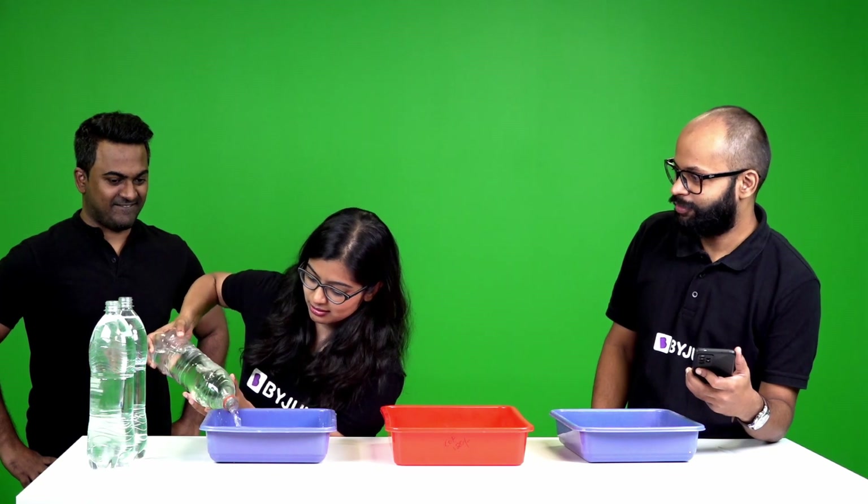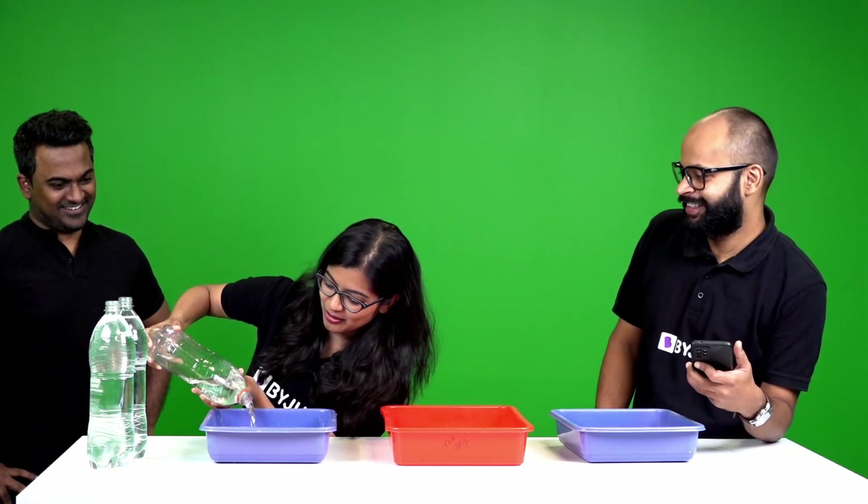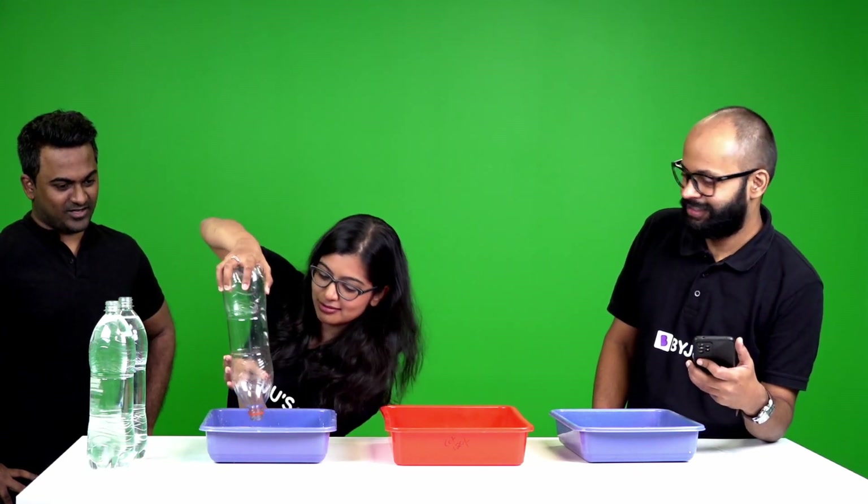The stopwatch is at zero. Three, two, one — start! It took 17.63 seconds. So let's call it 17 seconds for Ashwarya ma'am. What were you thinking when you were trying to empty it faster?